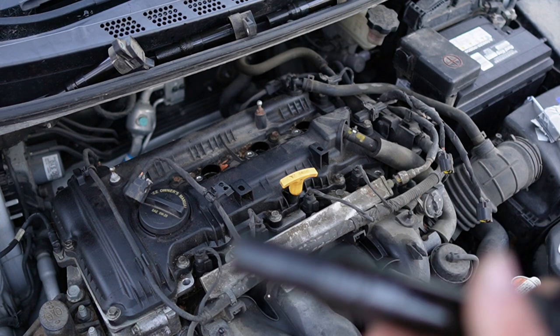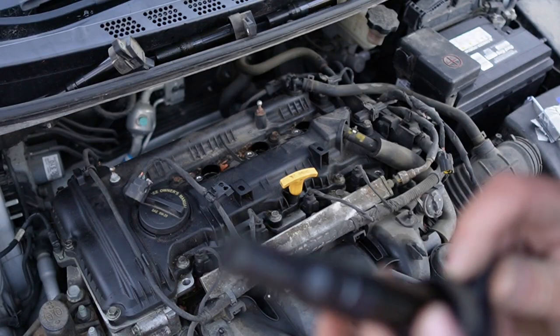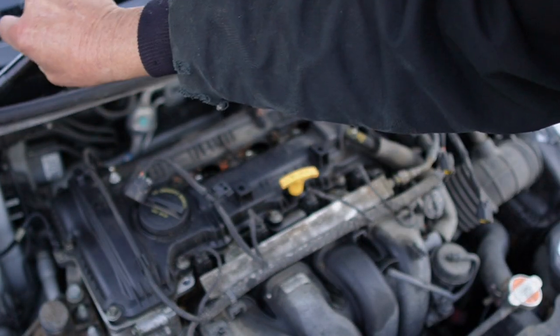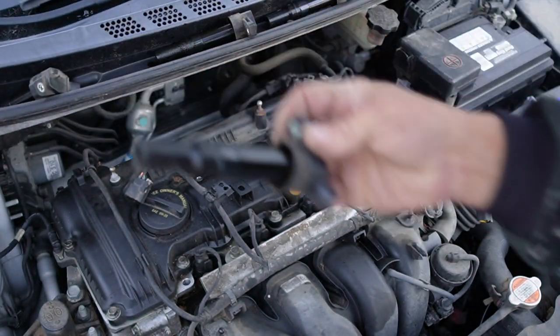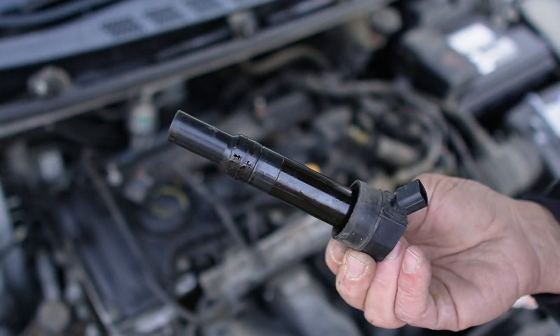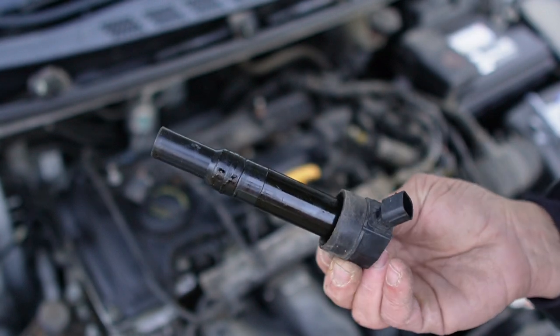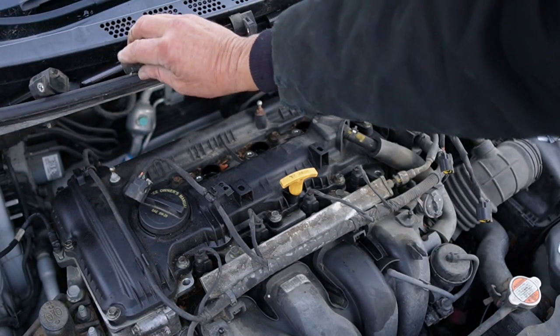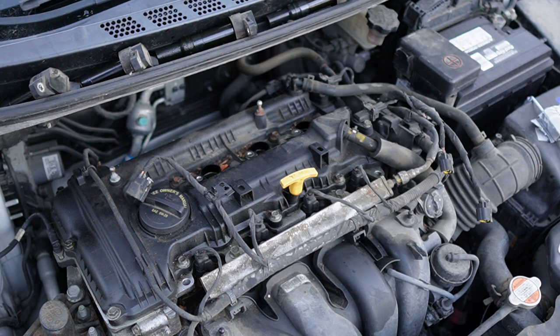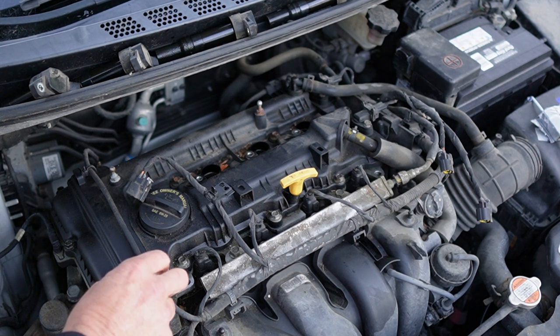Cylinder number 1 is, other than a little bit of moisture, it's dry. Cylinder number 2 has got a little bit on it. I don't know if I might have dripped a little bit off the plug or not, but we're going to find out. We're going to take this valve cover off and see if there are any telltale signs that this is just merely a simple, leaky valve cover gasket.